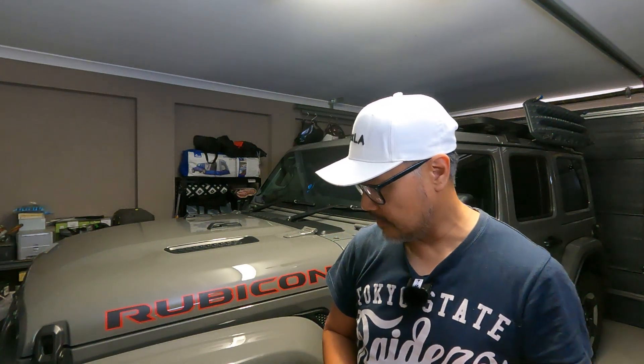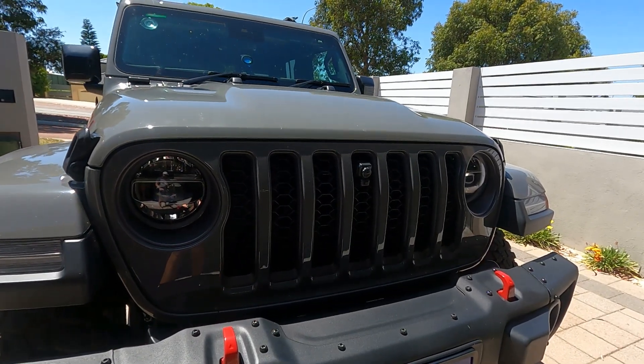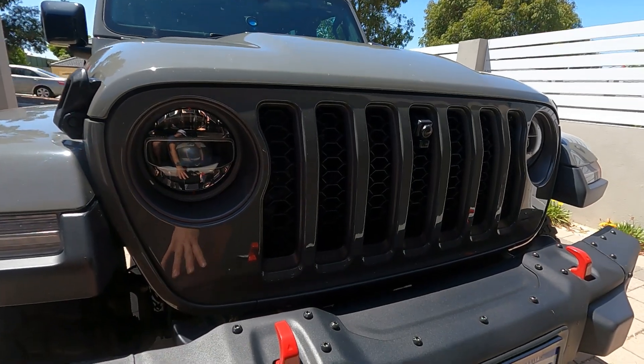When I put in the order for the Jeep, I went with all the options. I added the Trail Ready Package, the color-coded fenders, and the rooftop option. With the Trail Ready Package, you get the steel Mopar bumpers at the front and the trail camera at the front of the grille.